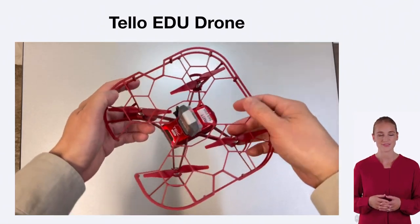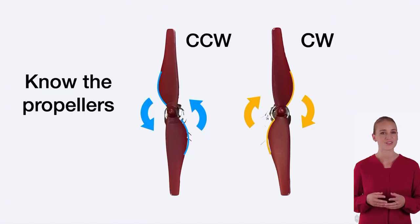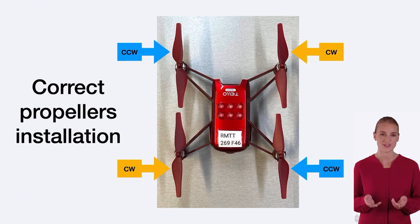Let's start with the propellers. The TAO EDU drone has four propellers, two clockwise and two counterclockwise. These propellers are responsible for creating roll, pitch, and yaw movements, allowing the drone to maneuver in different directions.